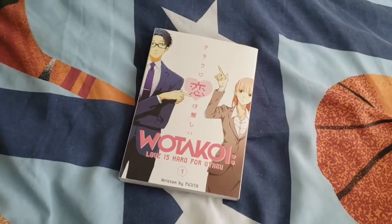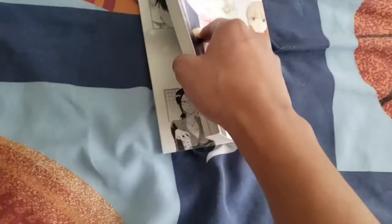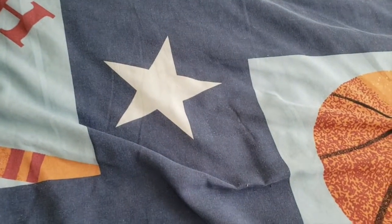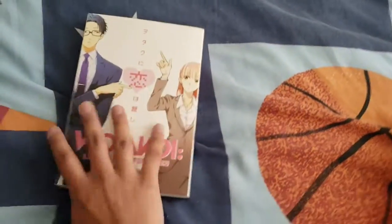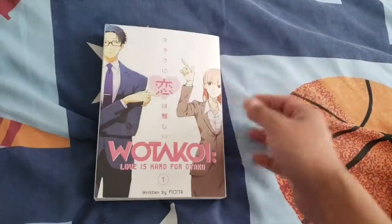Okay so we got 'Otaku Love is Hard for Otaku' — this thing is thick. Look at that, it's thick. I'm pretty sure everything's clean but just in case I'm gonna open it on the side. I can't wait to read this — it's thick but it's not even like that much, see, it's really big.